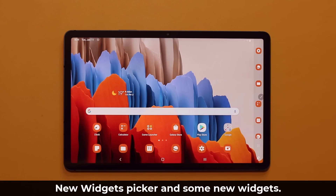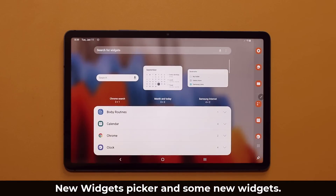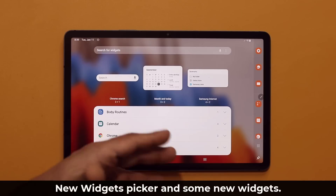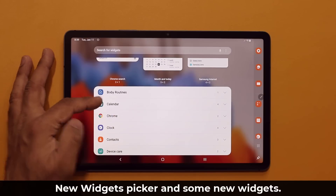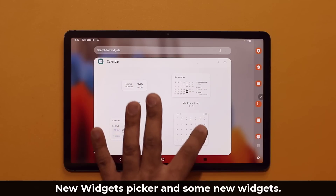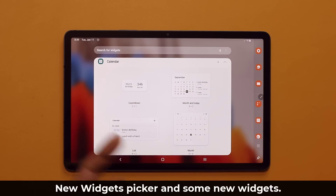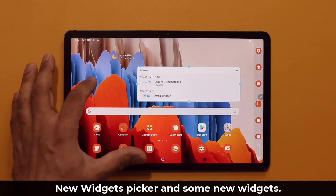We also have a brand new widget design. If I pinch the screen and go into my Widgets, we now have a new, more organized screen to pick widgets. For example, if I want to use a calendar widget, I click it, it shows me all available options for that application, and then I can just drag and drop it onto the screen.